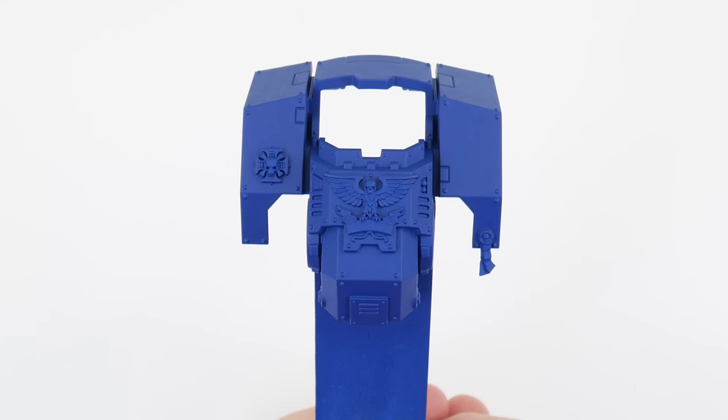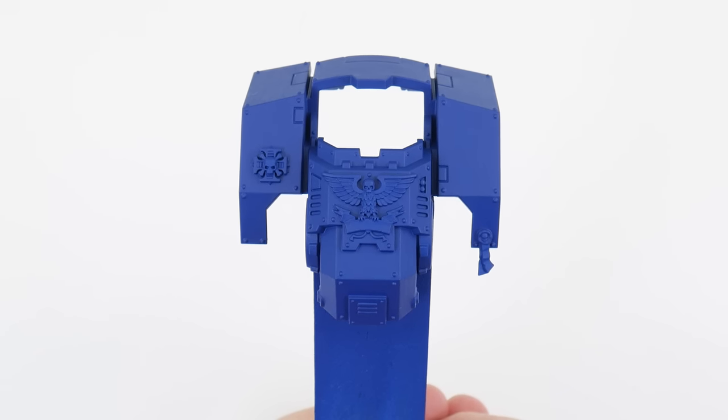We can't underestimate the importance of learning the basic fundamentals of applying paint to our miniatures, and you should see a difference straight away once we start applying these steps when painting. Now we have our base colour painted, let's do something a bit more fun and make our armour panels more interesting using a glaze to create some gradients.